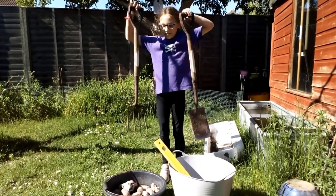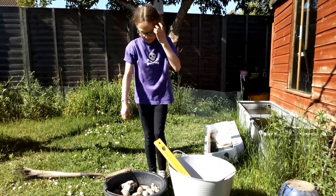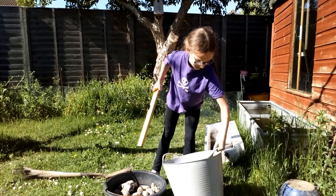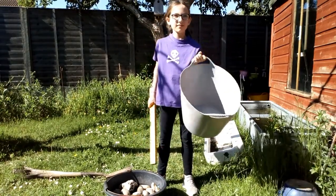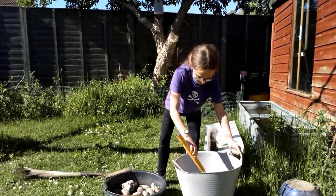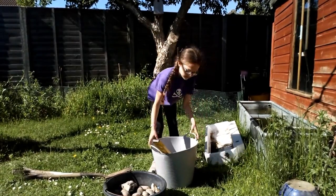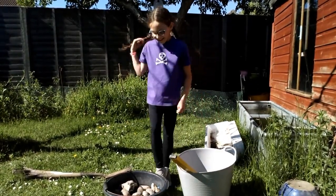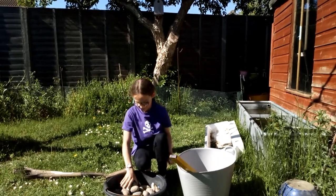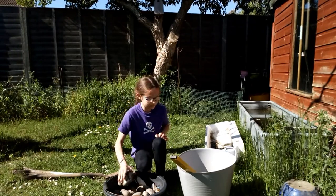We've got a fork and a spade, a spirit level, and our containers — you could use a trug, a bucket, or any suitable container that holds water. We're going to be using the butler sink just to Harriet's left — it's a bit heavy to pick up. You'll also need some stones or rocks to put in your pond, and ideally some pond plants, though we don't have any at the moment.